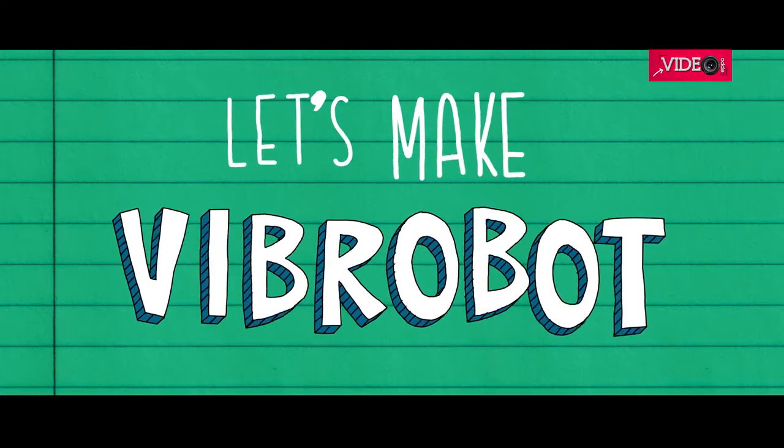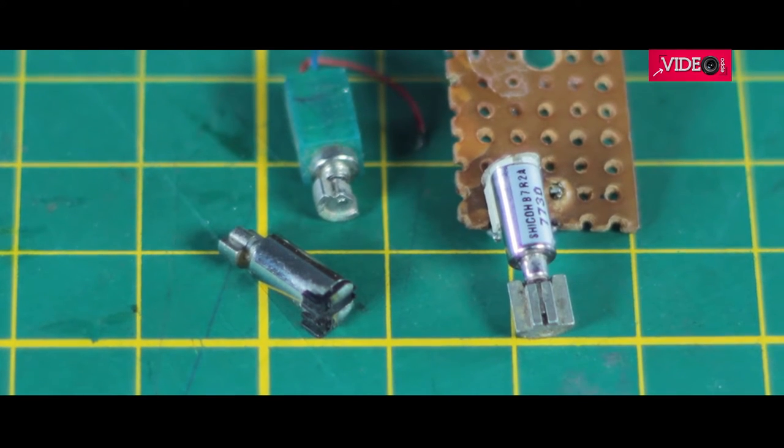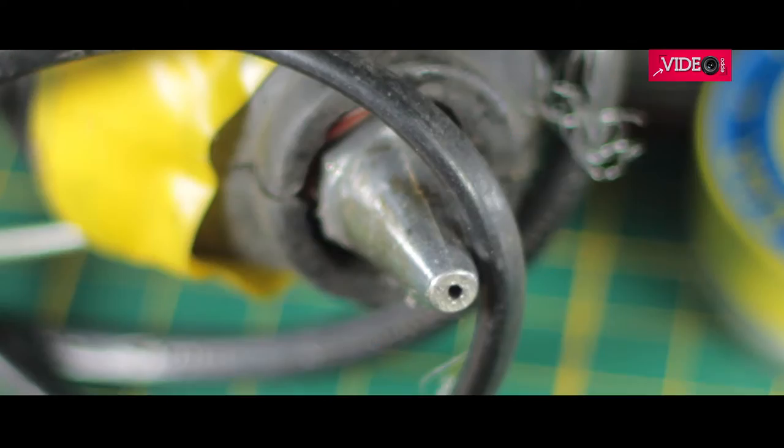Let's make a vibro-bot. For this you will need a button cell holder, a vibrator motor salvaged from broken cell phones, a tiny switch, paper clips, button cells, perforated circuit boards, and some tools to work with.